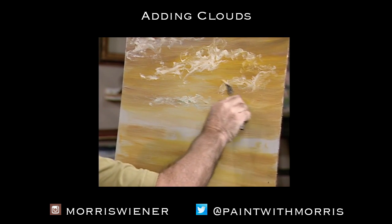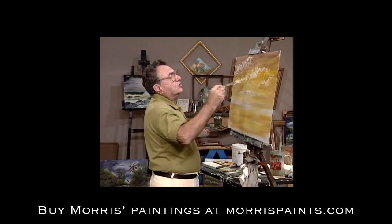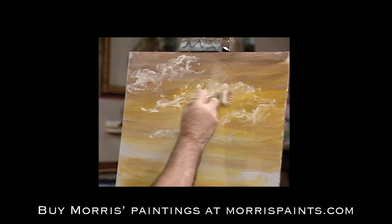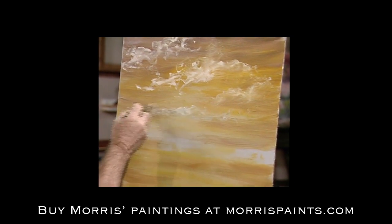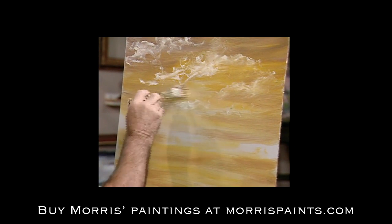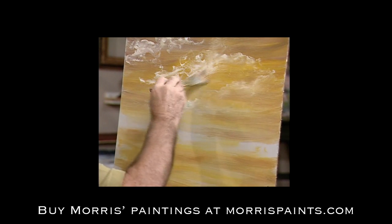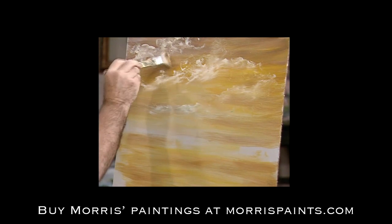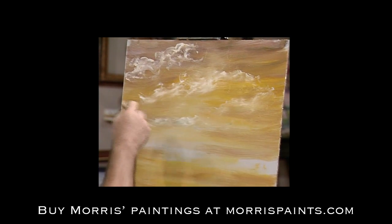Now that I've laid all that in, I'm going to blend it out, just soften it — and it's going to give me the illusion of very nice clouds up there. This takes a little bit of time, but we do have to blend this out. We don't want to leave it just lying there harsh the way it was when I applied it. If you look at the part I've got blended and then look over at the part near the top that I haven't blended yet, you're going to see a world of difference.